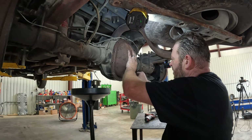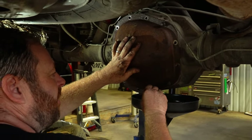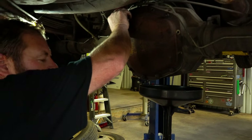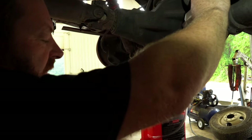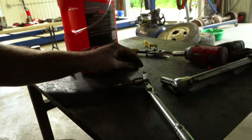With this being a limited slip diff it takes friction modifier. Ford does recommend 75W-140 synthetic fluid. Two bottles of friction modifier is what you're going to put in here. Putting our second bottle of friction modifier in. This plug is just a pipe plug with a 3/8 ratchet fit.